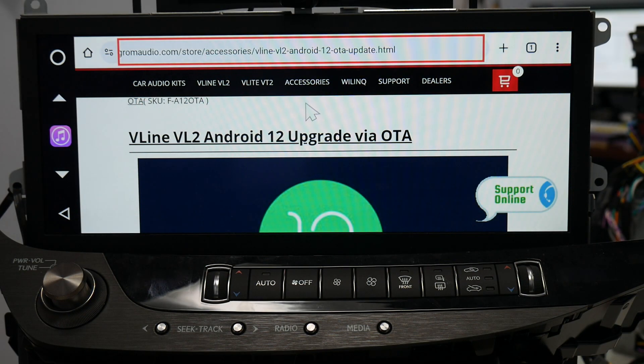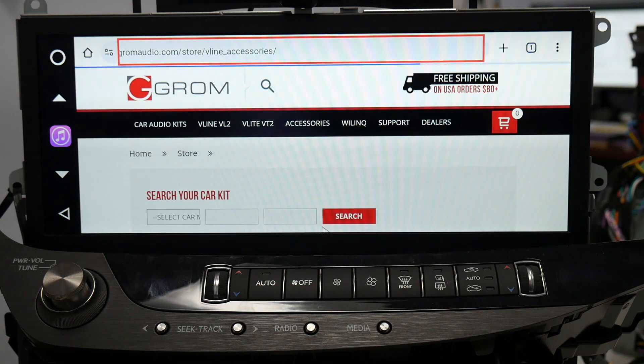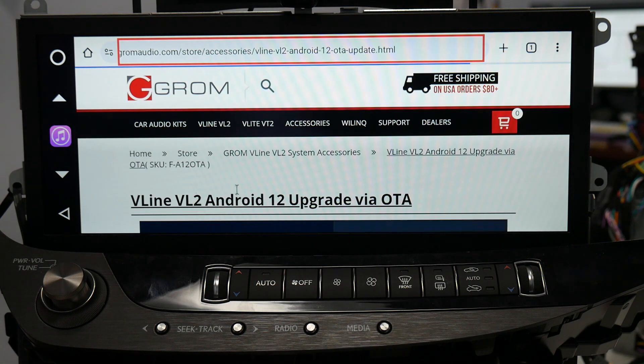The first step would be easiest to do on your computer. I'm going to do it all from the VLine just to simplify the recording of this video. The first step will be going to gromaudio.com, selecting accessories, and going to VLine accessories.